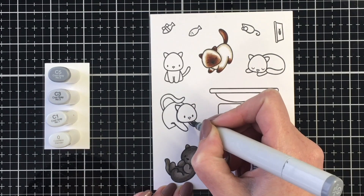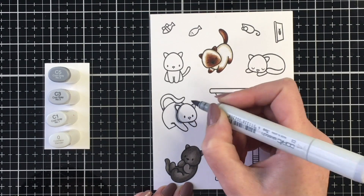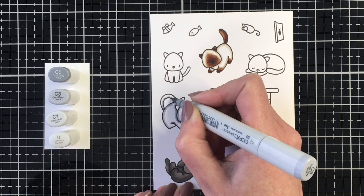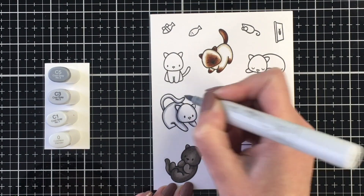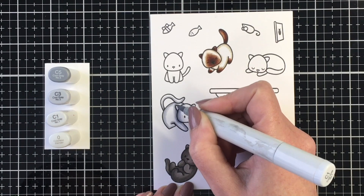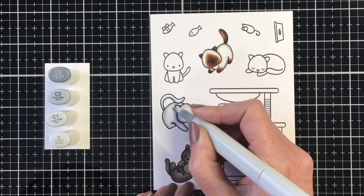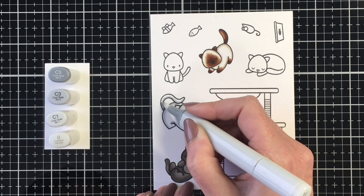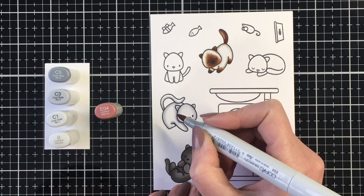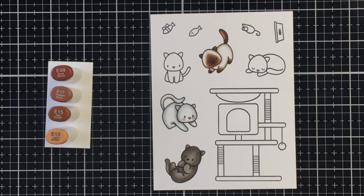Moving on to our next kitty, I'm going to do a white cat — this could be perfect for a Persian kitty or just a white cat. I'm using my C markers for this. I want this to have a contrast from the warm grays I used for the black kitty. I'm using C5 as my darkest, C3 as my midtone, and then C1. I'm really just using that color around the outside of the images, around the various lines, making sure to leave a lot of white space so it looks white instead of gray. I'll blend that all out with my blender pen, and bring in a little E04 for the cheeks, the ears, and the nose, blending that out with the colorless blender as well.